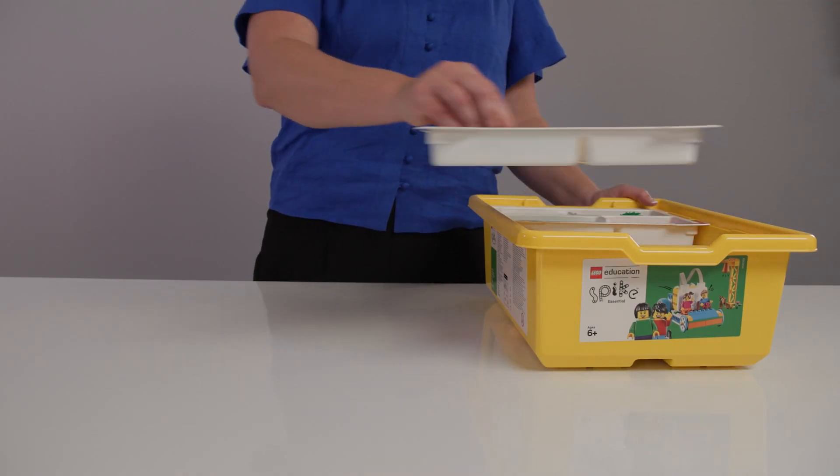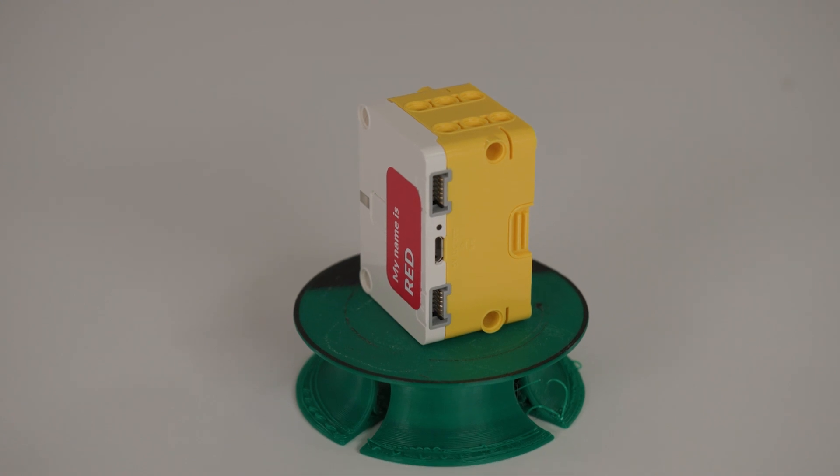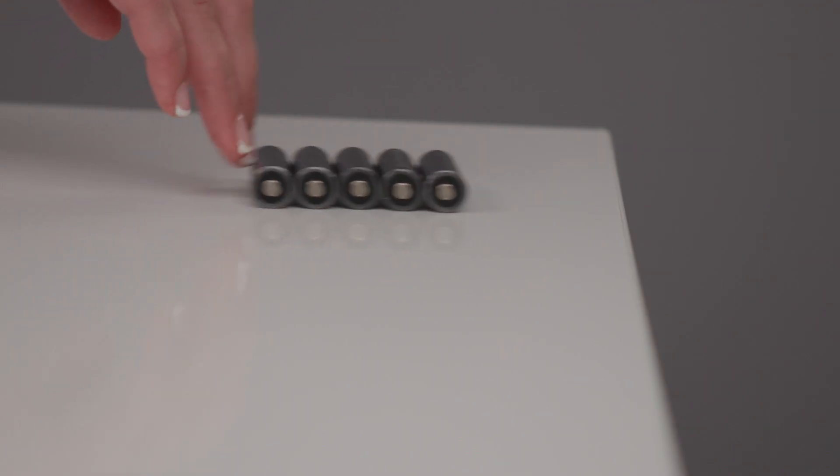In some instances, the kits may arrive from another school. You will need to allow time to sort out the LEGO pieces prior to use. The LEGO Technic Small Hub is slightly different to the LEGO WeDo Smart Hub in that you don't need to worry about finding AA batteries.